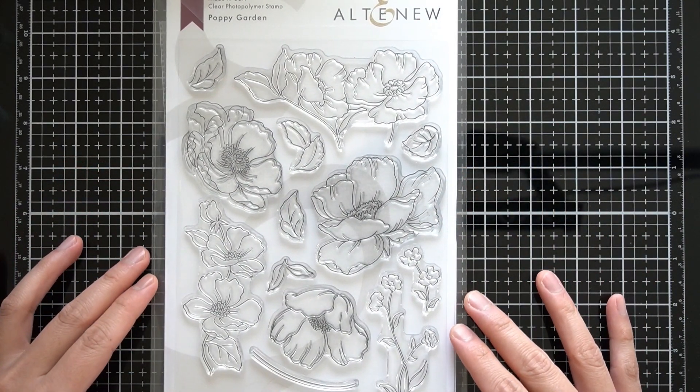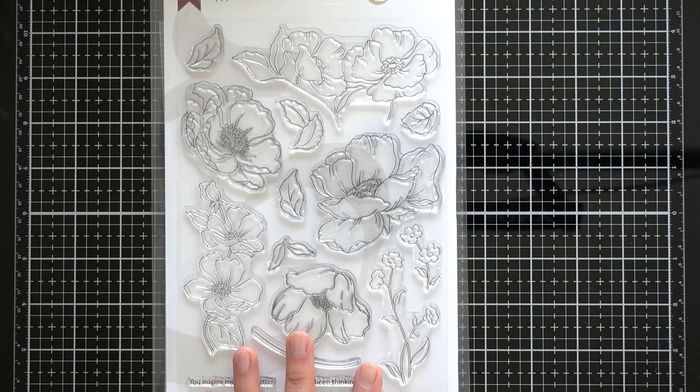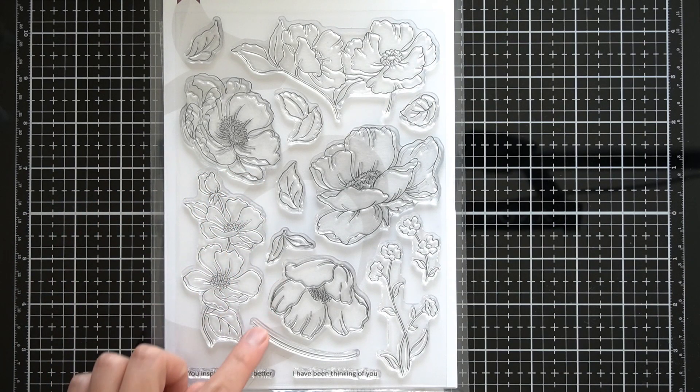Today, I am working with Altenew Poppy Garden, new for November 2019. This is a gorgeous 6x8 floral outline stamp set with two coordinating sentiments. While searching for a stamp set to pair with this floral set, I kept in mind one of the sentiments.